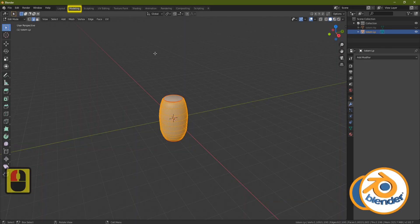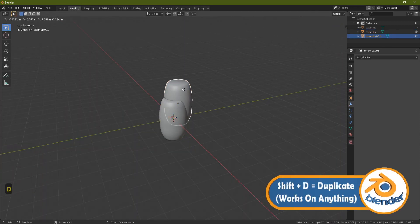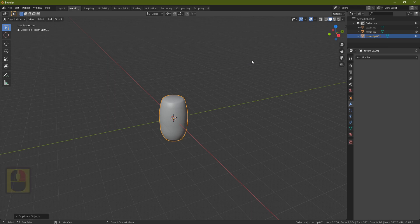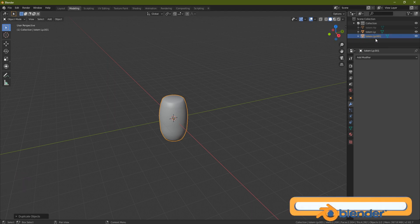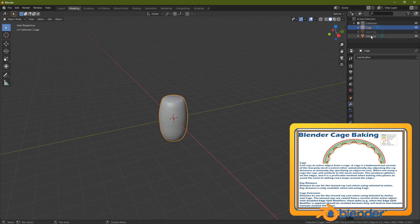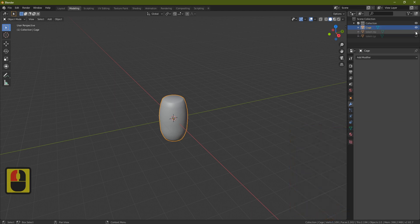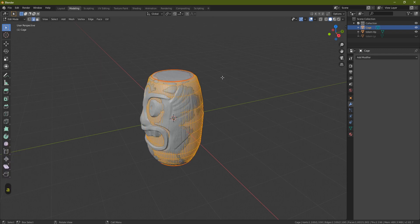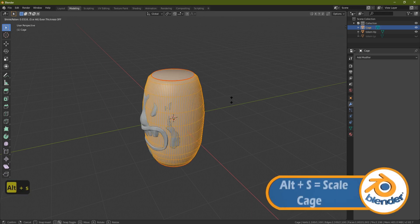Go back to Modeling, press Tab, and Shift+D to duplicate the low poly. Right-click to drop it in place. Rename the copy 'cage'. You should now have three objects: a low poly, a high poly, and the cage. Hide the low poly, bring in the high poly, select the cage, press Tab, then A to grab all, then Alt+S to pull it outward.